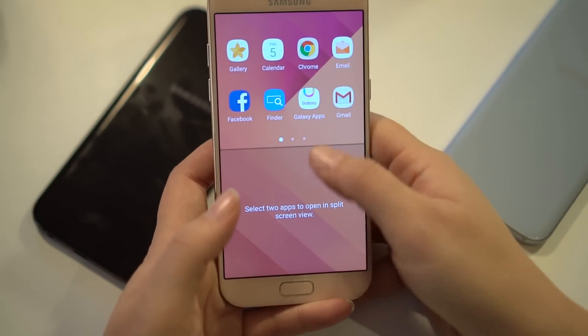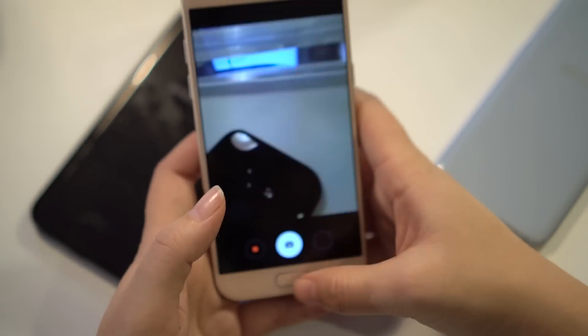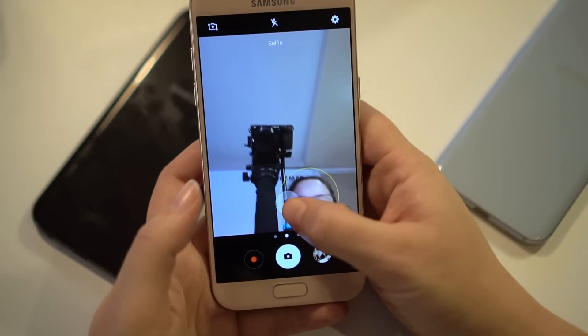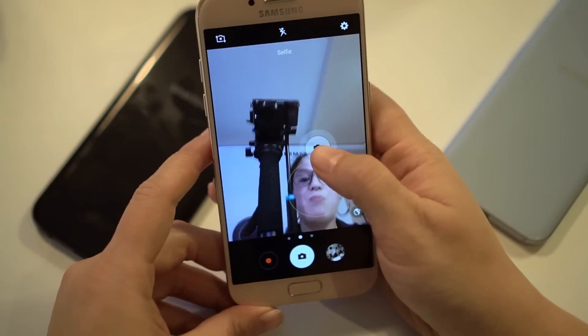There is a brand new software feature being released with this smartphone — and that's the selfie cam right here, so you can see me.